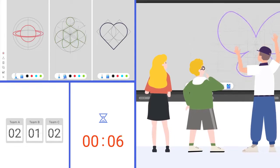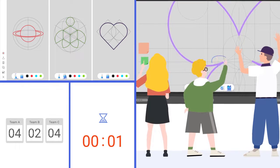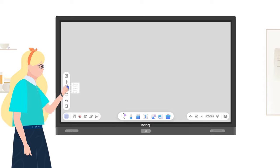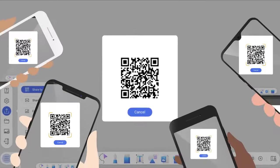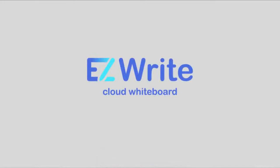The scalable canvas ensures that creativity never stops. Don't let learning stop when the class ends. Save and share the lesson with just one click to give students access after the class. BenQ EZ-Rite.